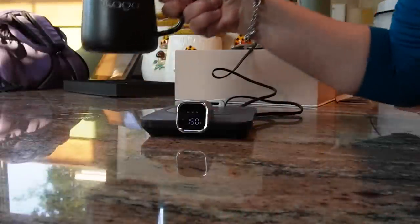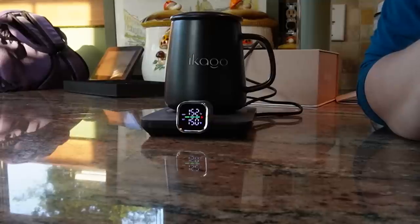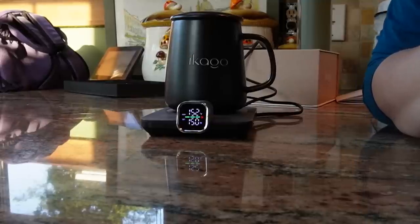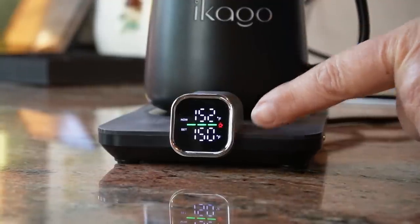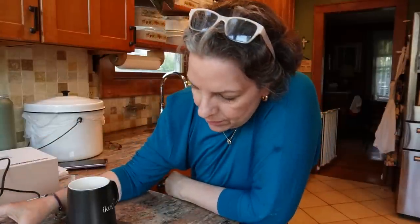Let me bring my mug back and put it on the plate. It's telling me it is 152, and you can see the green light — so it's okay to drink my tea right now. Well, let's see about that. At 152, it might be a little bit too hot for me. It's not scalding, so what I'm going to do is lower the temperature to 149.